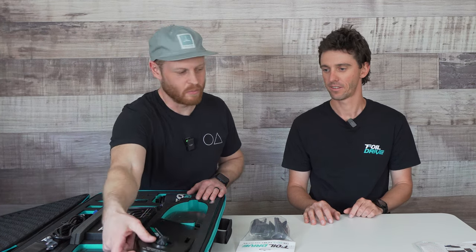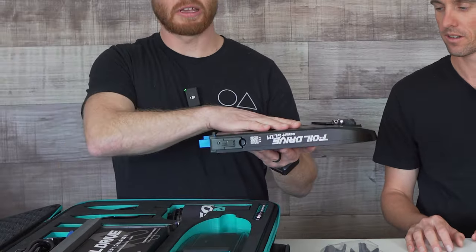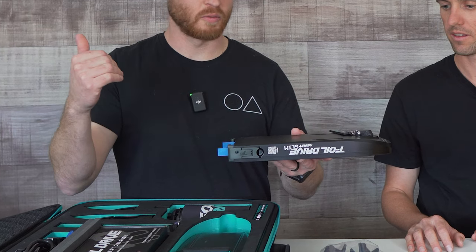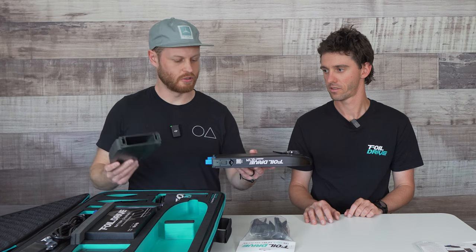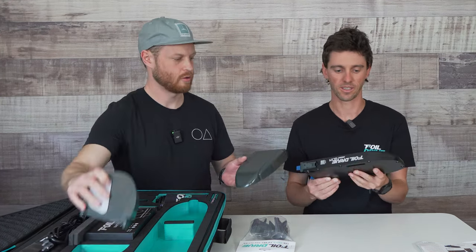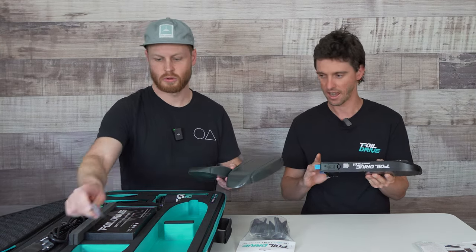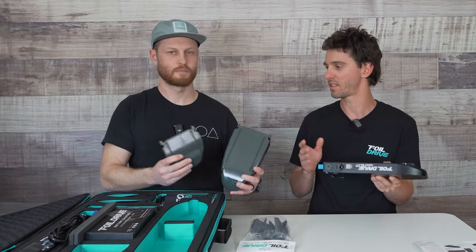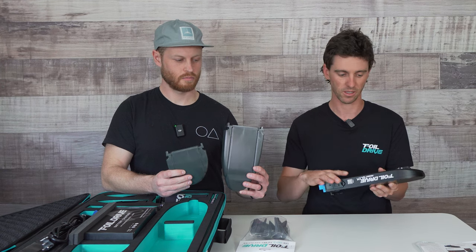I'll start here with the battery case. You've got the battery case that you're going to use with any of the batteries, and then there's also two separate nose cones. So we're unboxing an Assist Slim today. The Assist Slim and Assist Max are the two different products, and most of the contents are more or less the same except the nose cones are smaller for the Assist Slim system.